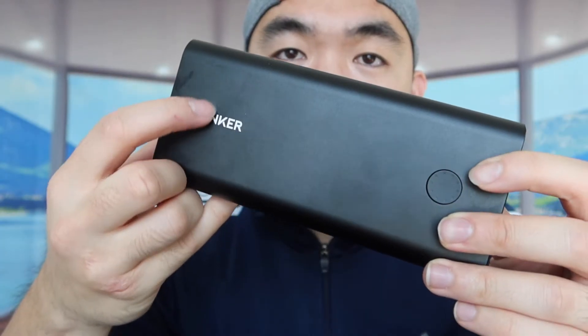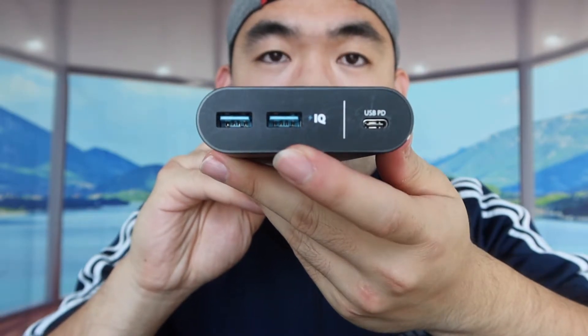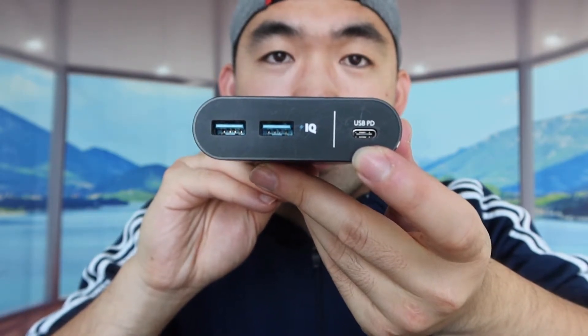You can see the Anker logo here. On the side, they have two USB outputs and then a USB-C output. The USB-C port works as both an output and an input — so you can use it to charge the power bank via a wall charger, or use it to charge another device like a laptop.